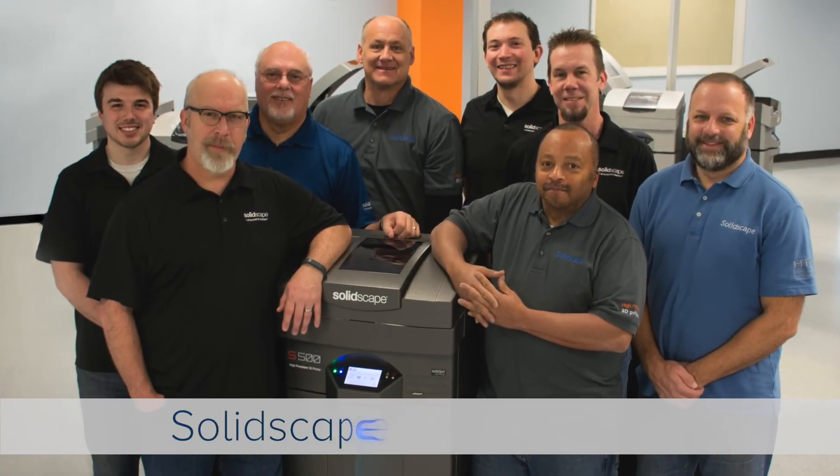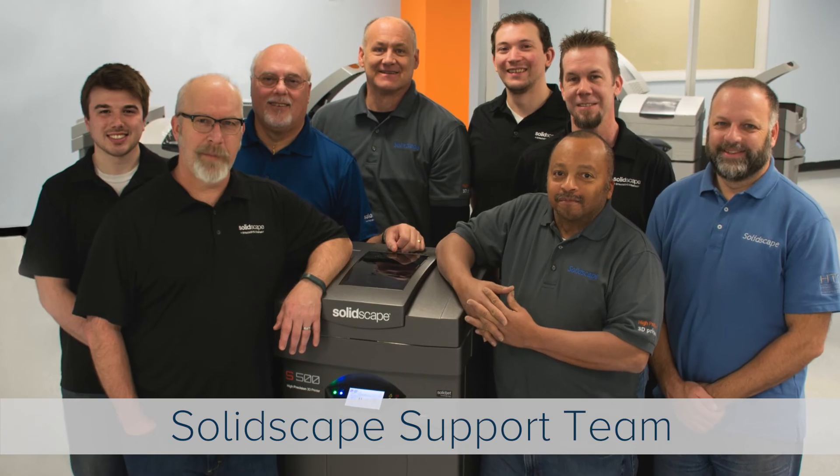On behalf of SolidScape, thank you for watching. If you have any questions, feel free to call either us or your service provider.